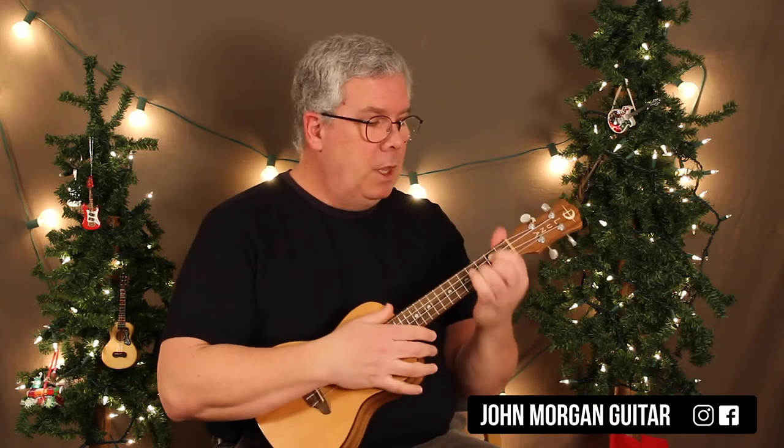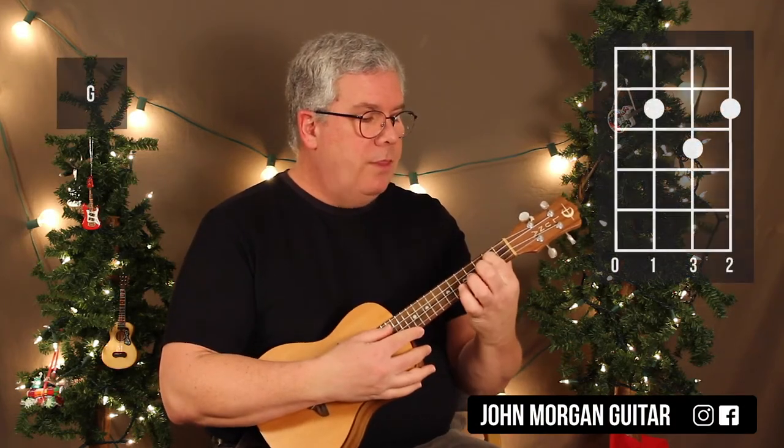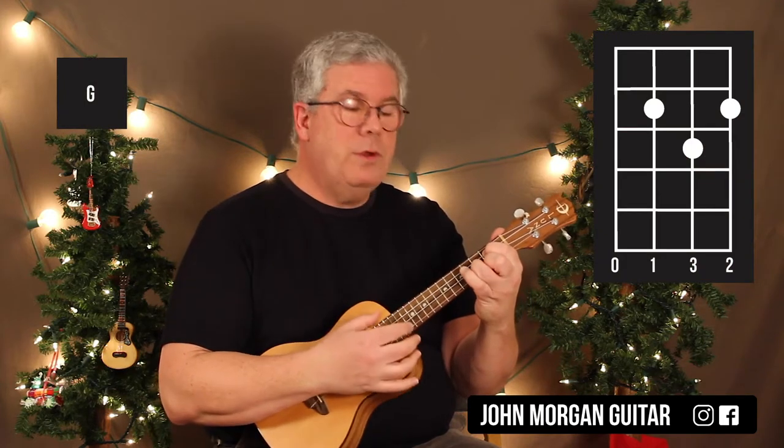We're in the key of G. We need a G chord: 3rd string, 1st string, 2nd fret, 2nd string, 3rd fret.